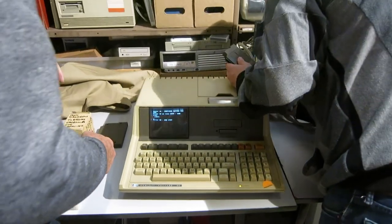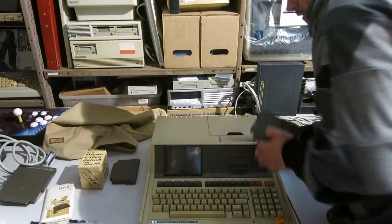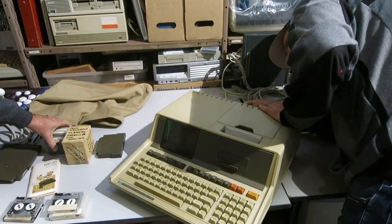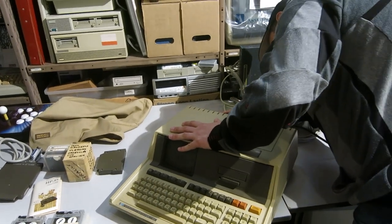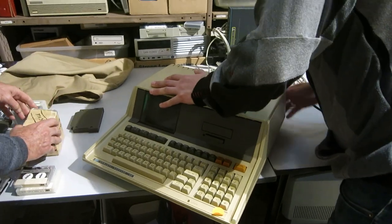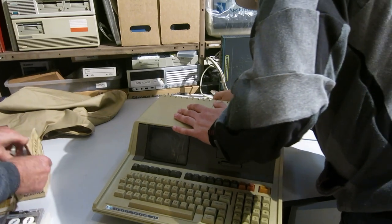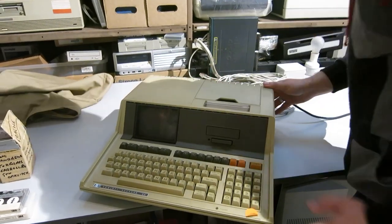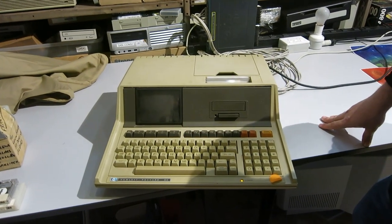Let's just turn it off for a second. I think it does smell a little fishy - there might be a story for smoke. It says M and R. My guess is that the memory goes and then... that would make sense. Just for anyone watching, Rifa is a brand of capacitor which burns out quite a lot.